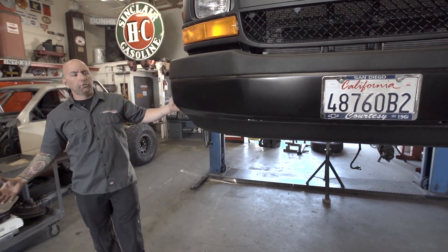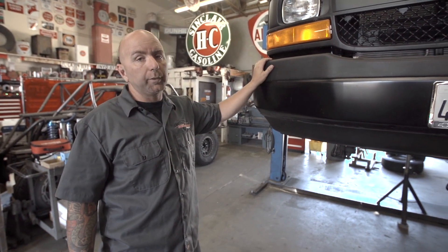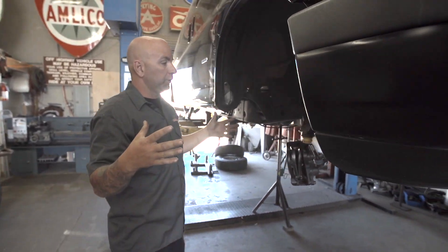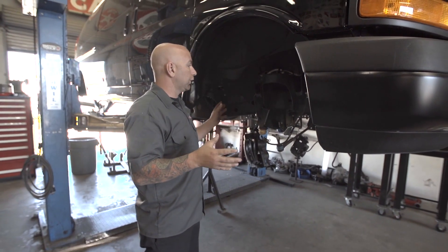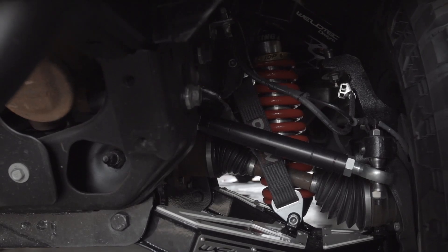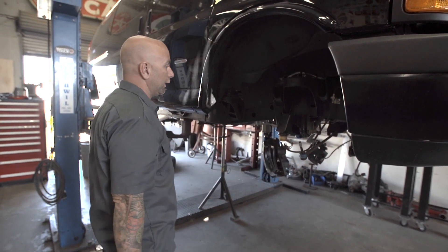Here we have our 2017 Chevy 4x4 Quigley conversion — this is van number two that we are building our suspension components on. As you can see we have it totally lifted up and have completely stripped out all the four-wheel-drive components. We're going to go in, cut our mounts, clearance everything we have to do to make our kit work. You saw the arms earlier on the bench — those are going on here. We'll get our billet arms and then our coilover shocks, so essentially we have to take everything apart.